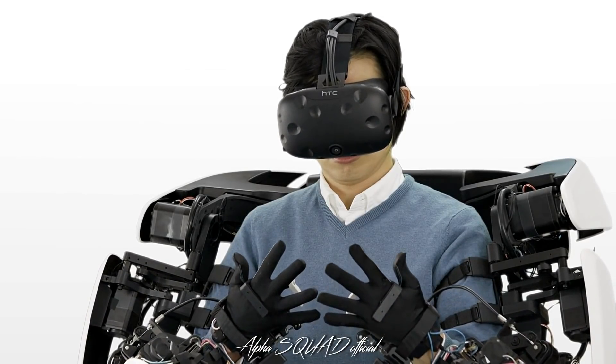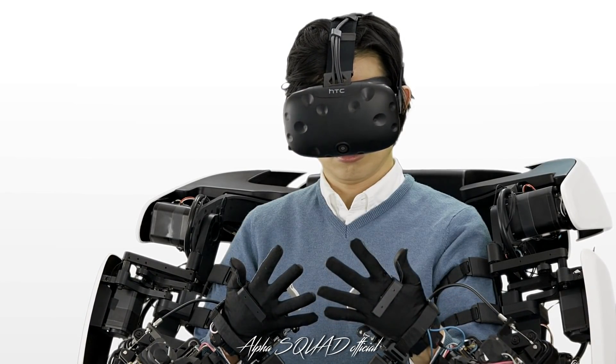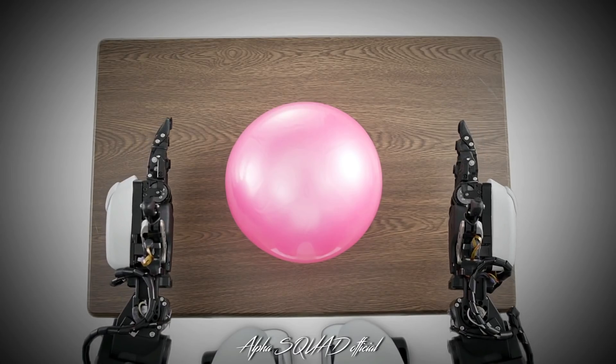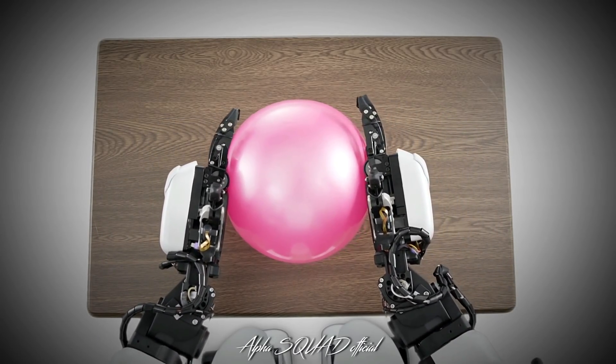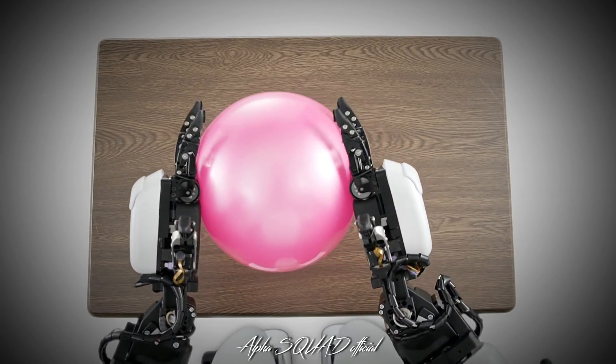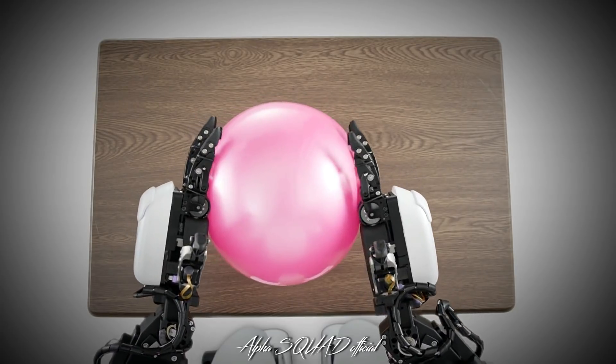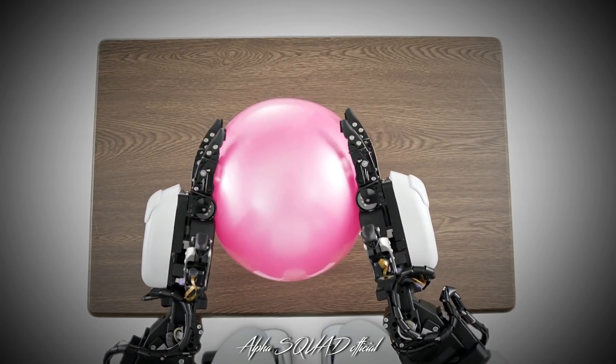The head mount display, connected to the cameras built into the robot, enables the operator to see what the robot can see in 3D and real-time. Together with the torque servo modules, this technology lets the operator direct the robot's movements and the force it exerts into its actions.